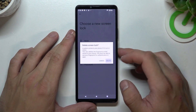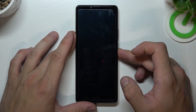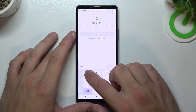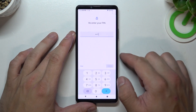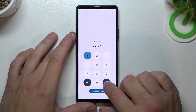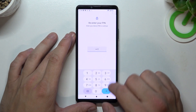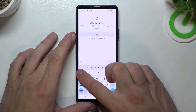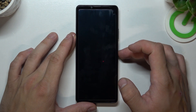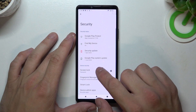Let's start with None. Now let's select Swipe. Next is PIN. Then Password. And in the end, Pattern.